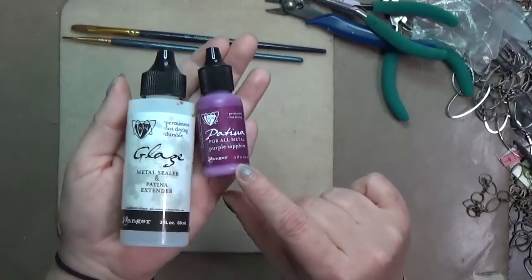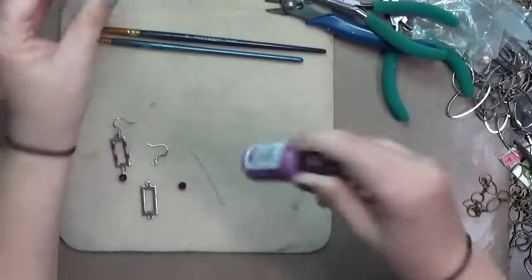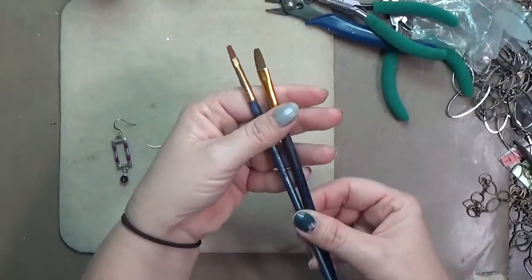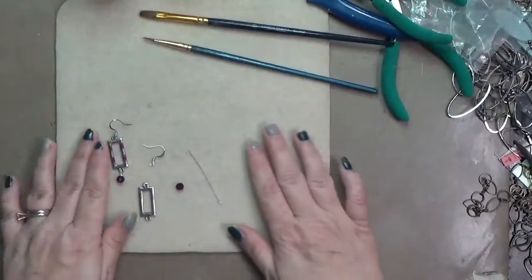The patina I'm using is purple sapphire — that's just a personal choice. I liked that color and it went with the bead I had. You'll need to make sure you shake up your patina really well. I'm also using a couple of paint brushes and my jewelry pliers. I'll have links to the supplies below.